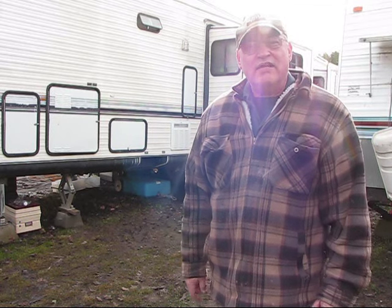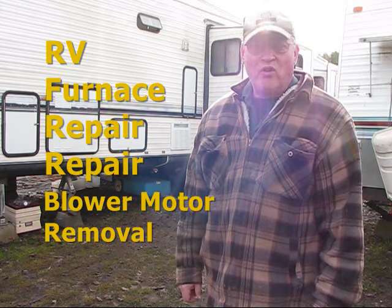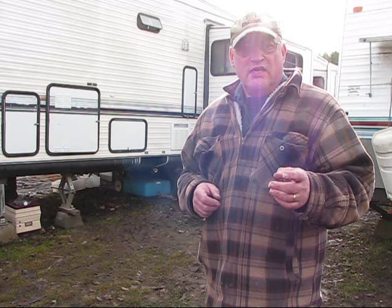Jerry from Pine Meadows Hobby Farm. I have another money-saving tip for you guys. For those of you who own RVs, you have a propane-fired forced-air furnace in your RV and that quits working. Chances are the brush is wore out in the motor. So this episode, we're going to remove the furnace, replace the motor, and reinstall it.